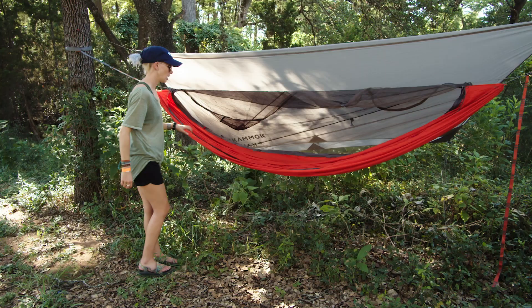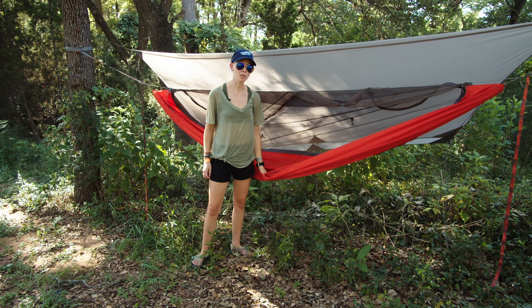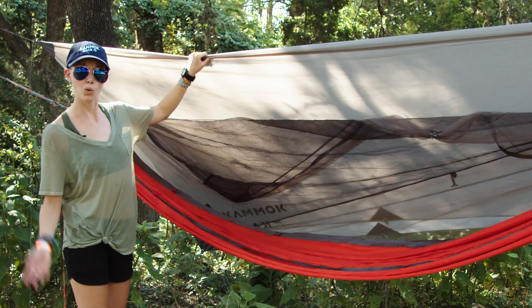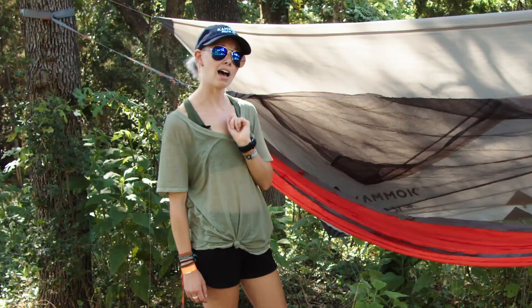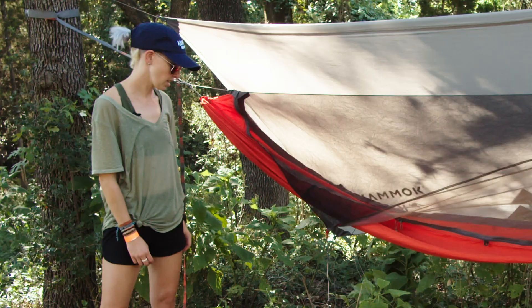As for hanging a hammock, most people agree you should hang the straps about at head height, which puts these about chest height. You're looking for the bottom of your hammock to be about 18 inches off the ground. I haven't sat in it yet, so I'm fully expecting it to sink a little after I put some weight in it. You've got this nice rain fly which can provide shade or rain cover, or if you're in a nice shady spot, you could leave it off entirely. Chances are I'm probably going to leave it off tonight because it's Texas and it's hot, so I want as much airflow as possible.